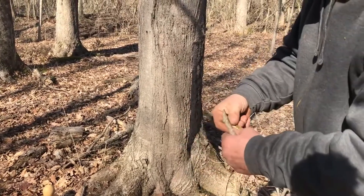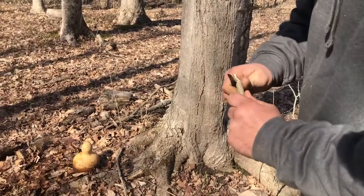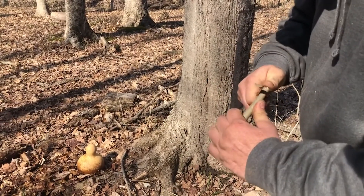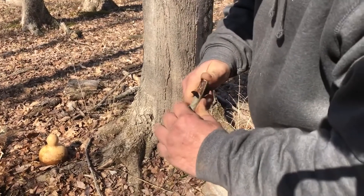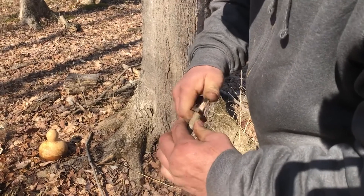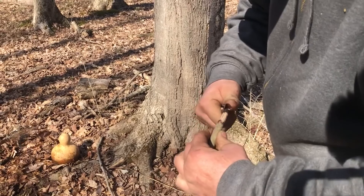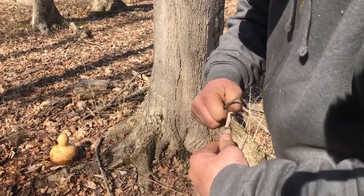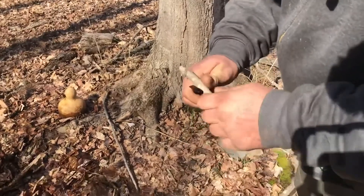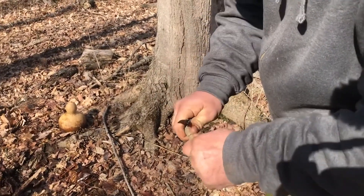We'll just whittle this up a little bit, clean it up so we have a good plug effect. I like to get that bark off and expose the clean wood underneath — the bark will erode over time and it won't heal as well. So we just clean that up pretty good, and square it off on the back so when we hammer it in we get a good seal.